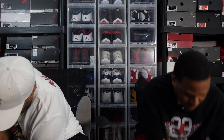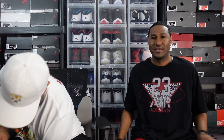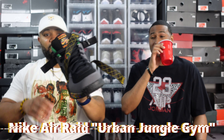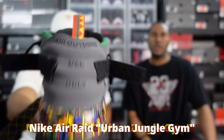Got velcro straps over here. The Air Raids — people keep requesting the review on that, you know what I'm saying. Just in case you didn't know, it is for outdoor use only. I had to rock it with that Thriller and Manila shirt — I forget the brand on these but they got some dope stuff on their page.